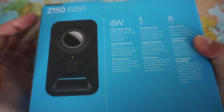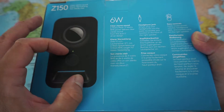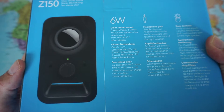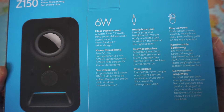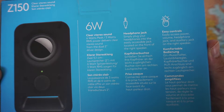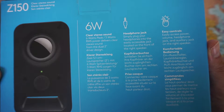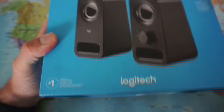Let's go over some of the features. We have stereo sound — two speakers — so this is a 2.0 setup, unlike sets where you have two speakers and one subwoofer. This has only two speakers and six watts. It also has a headphone jack on the front so I can easily plug in headphones.